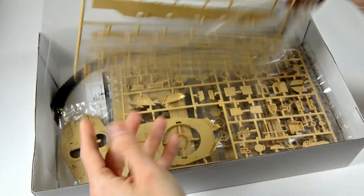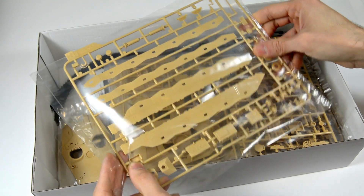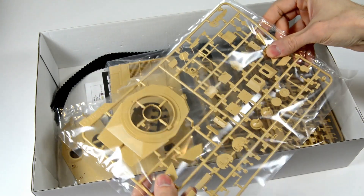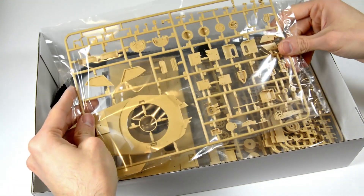Sprue H holds mainly the different types of side armour and small details. On the D-sprue, we can find most of the turret parts.